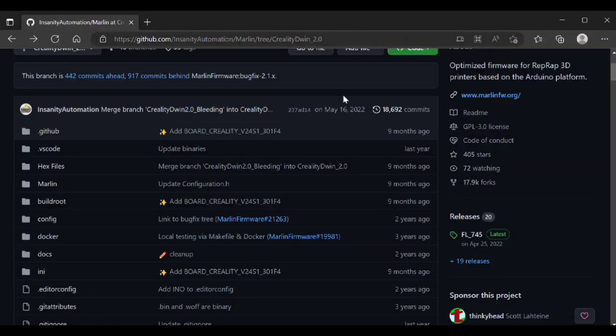Welcome to the channel. In this video I'm going to go over upgrading the firmware on an Ender 6 3D printer. I recently did a series on resurrecting an Ender 6 that I purchased that was broken. You should go check that out and see all the fun we had with it.